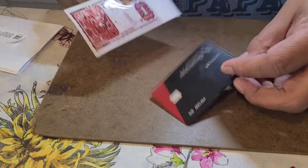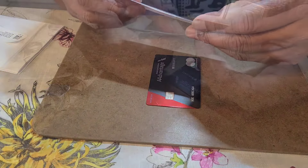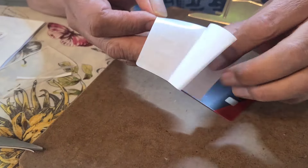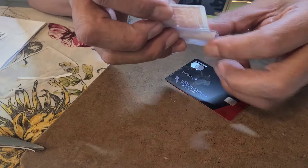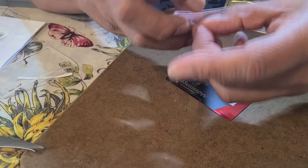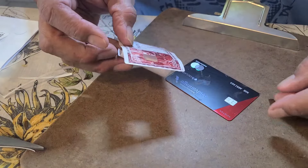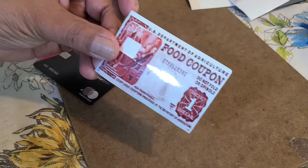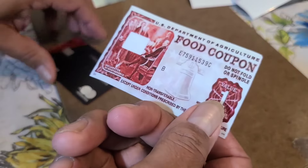Today I'm gonna do a quick video on how to put a sticker on your credit card or debit card. First thing you do — if you have the chip on your card, you can punch this little square out right here so your chip will show up. Then you have to line up the card with the sticker.